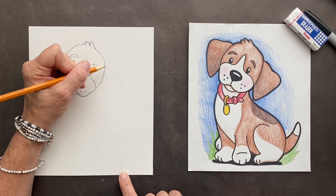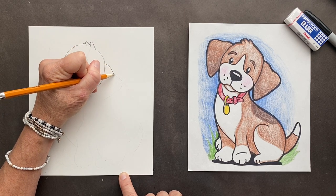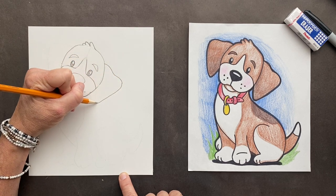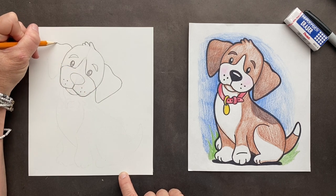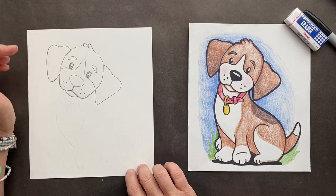Now we're going to do its ears. They almost look like triangles, but we're going to make it a slight lump. There's a lump on it and then you can make it go into a softer triangle up and it's behind it. Do the same thing on this side — softened lump, go down and then up. Super job.